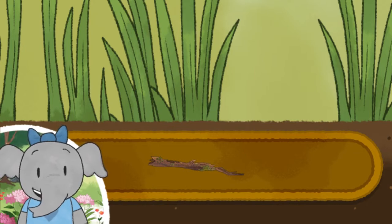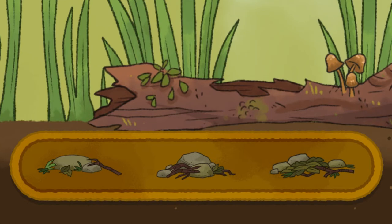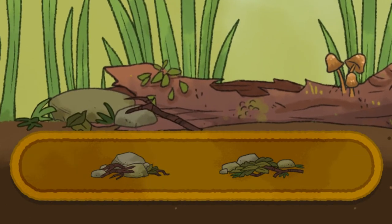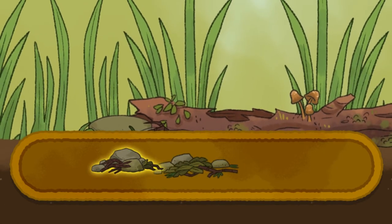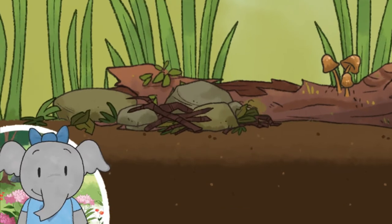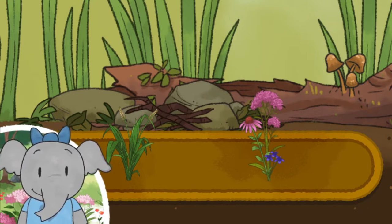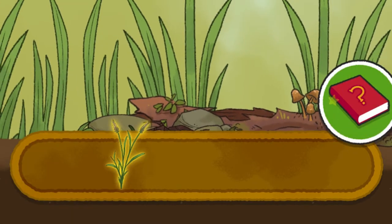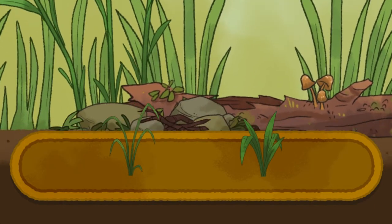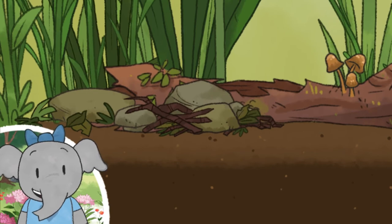Let's start by adding some rocks and branches. Let's keep going. Plants, flowers — now we can choose a plant to add. You can always use my book to learn more information.